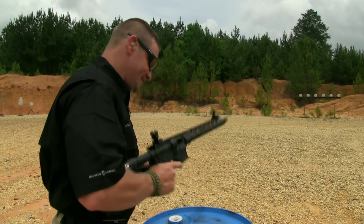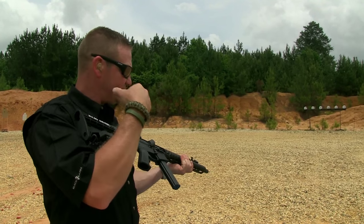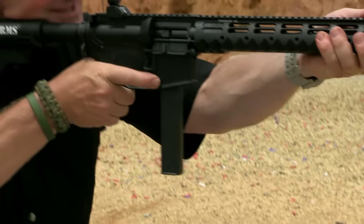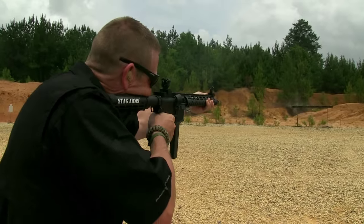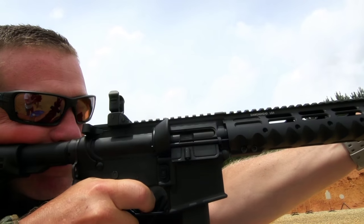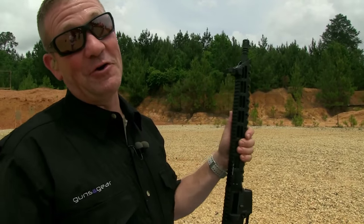Those magazines are easy to load. You're getting so much more velocity out of this 9mm caliber with this long barrel. What a perfect home defense gun. And check out this accuracy. I love it — I think I have to go get one.